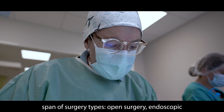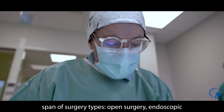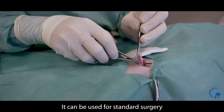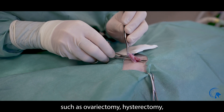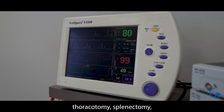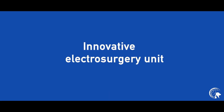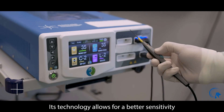It is suited for open surgery, endoscopic or laparoscopic surgery, or even minimally invasive acts. It can be used for standard surgery such as ovaryectomy, hysterectomy, thoracotomy, splenectomy, or hepatic lobectomy, for example.